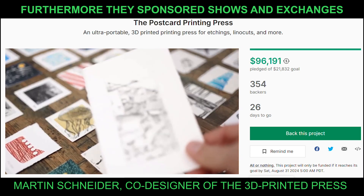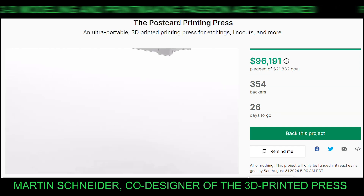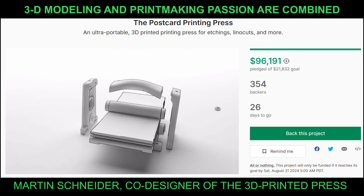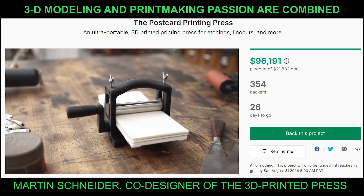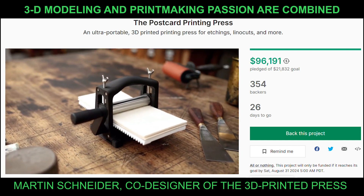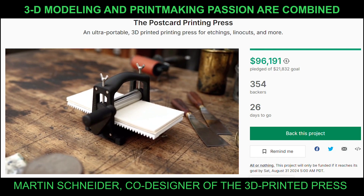However, people also voiced their desire to print a little bigger, and even though we love tiny prints so much we fully agree. But it took us a surprisingly long time to get to the postcard format, mainly because just scaling up the previous press didn't work for us.